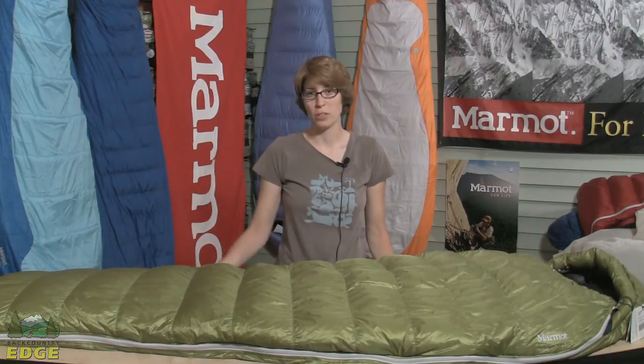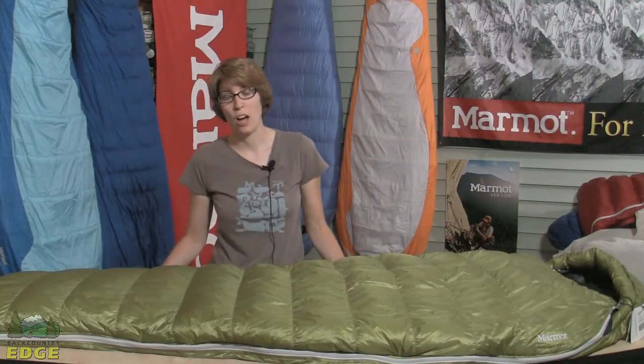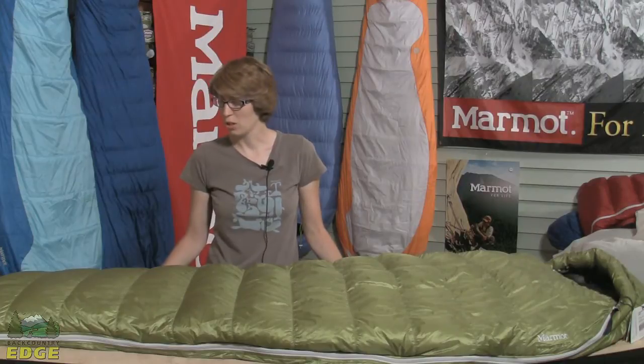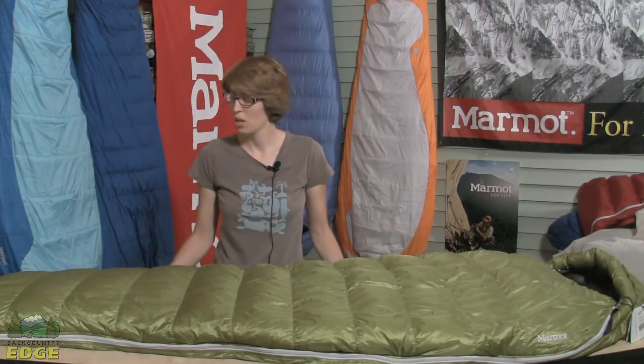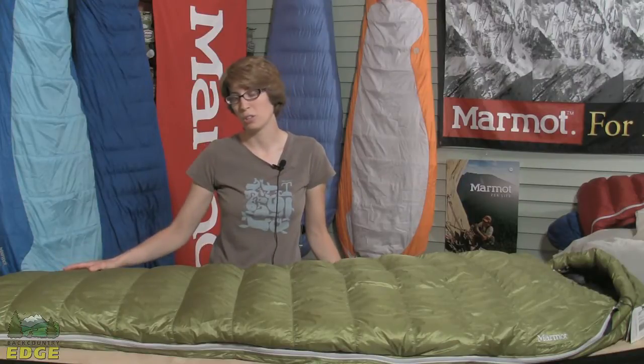Marmot uses an 850-plus fill power on this bag, and it's all 100% European goose down. They use a stretched tricot baffle construction, which allows the bag to be stuffed and unstuffed repeated times without tears happening to the baffles. They also have a thermopane construction in the foot box,